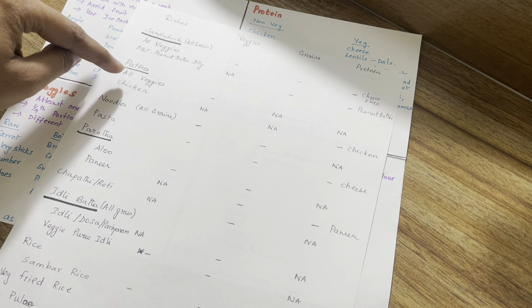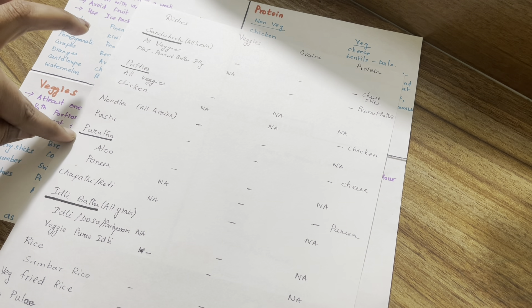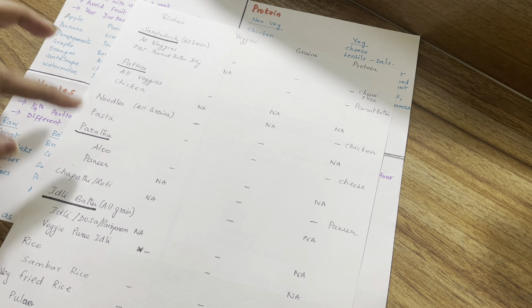Next, there are all-veggie and chicken patties. Then noodles, pasta, paratha — aloo paratha, paneer paratha, and even methi paratha. These all count as the same vegetable category.